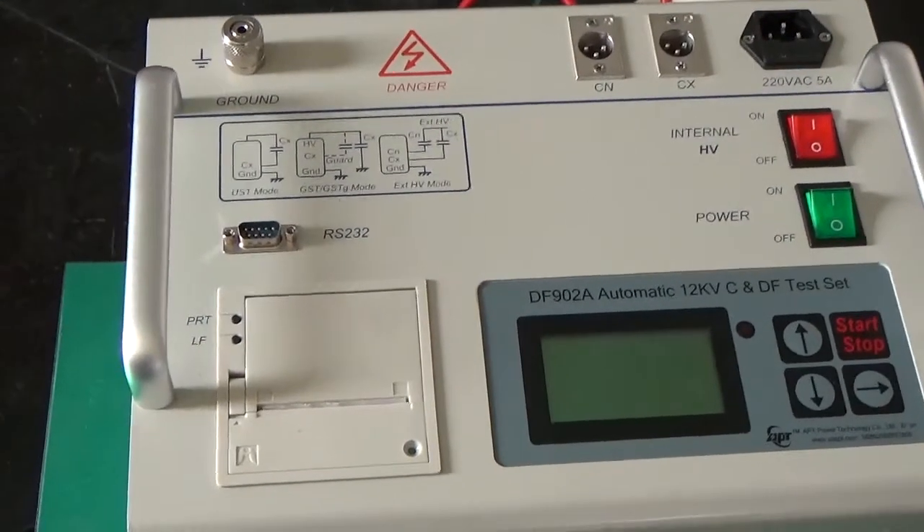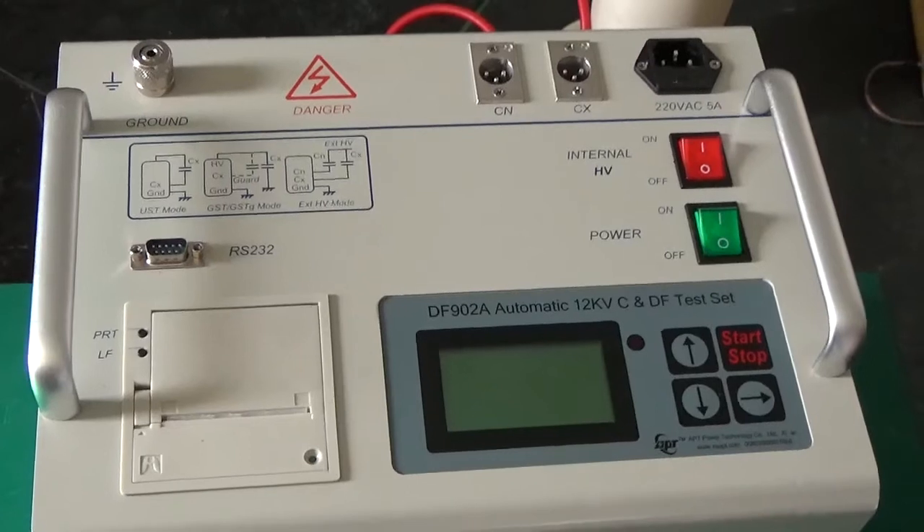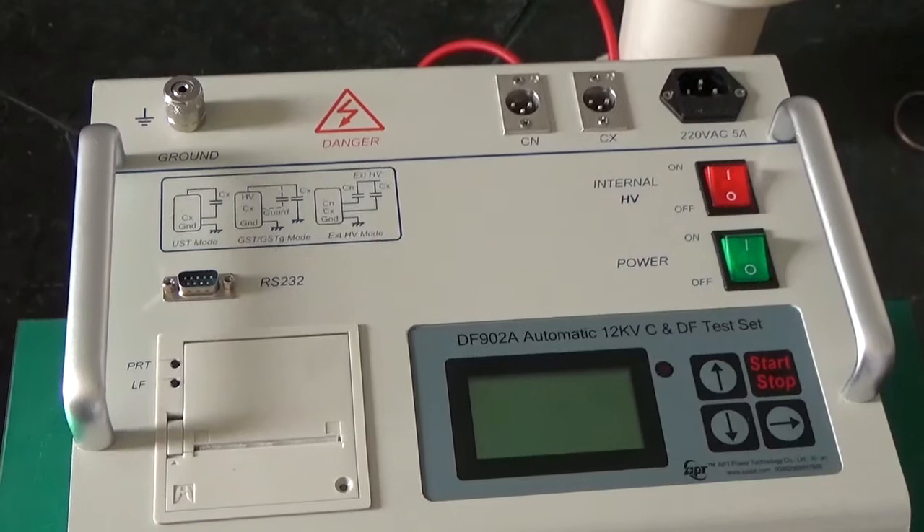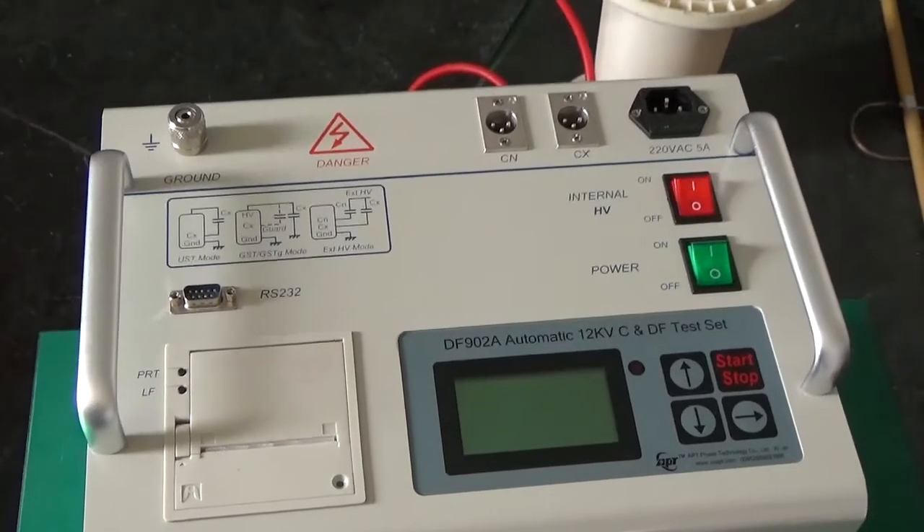This is a DF902A automatic 12kW C and DF test set. Before we test, let's look at the panel.